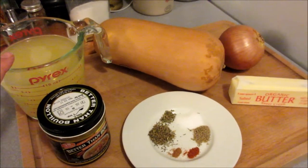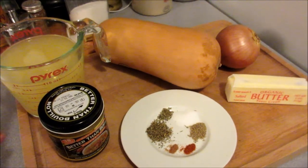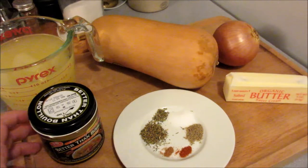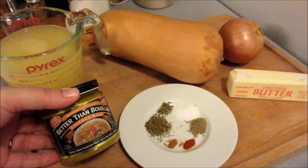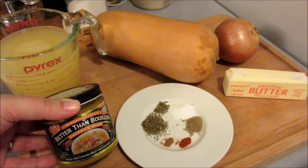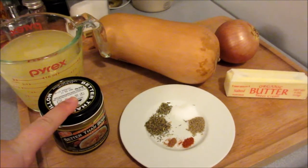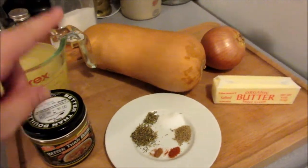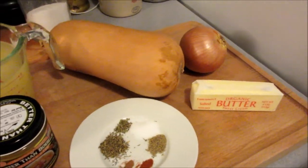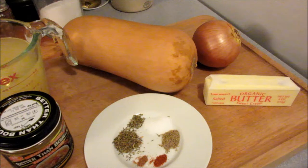Two cups of chicken stock. You can use vegetable stock if you want to make this a vegetarian soup. I like this better than bouillon base — they have beef, vegetable, and chicken. I just like that in place of bouillon cubes. This is one medium, about two-pound butternut squash. You're going to peel it, seed it, and then dice it up.